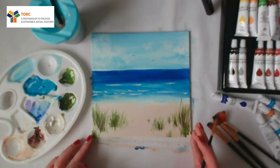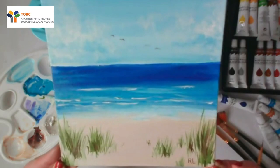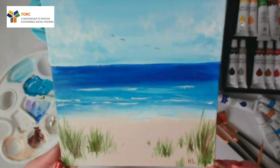So just pop your initials down at the bottom. And there you have it — that's the little beach scene. Hopefully that makes sense. If anyone has questions or anything, please let me know. Thanks very much.